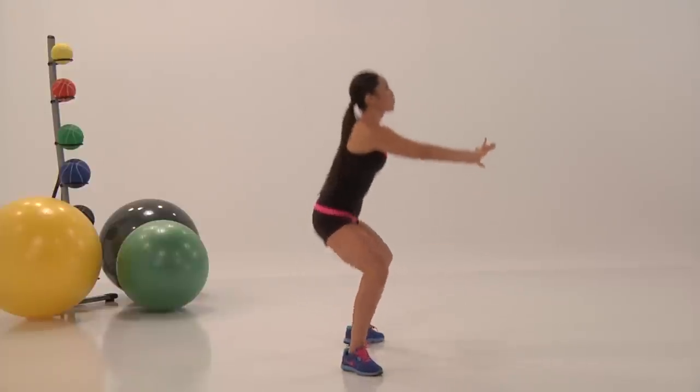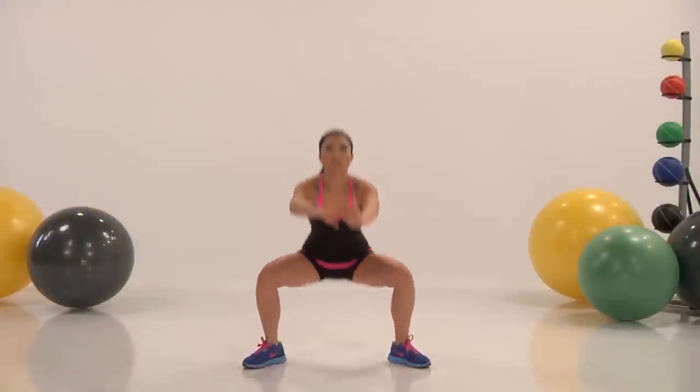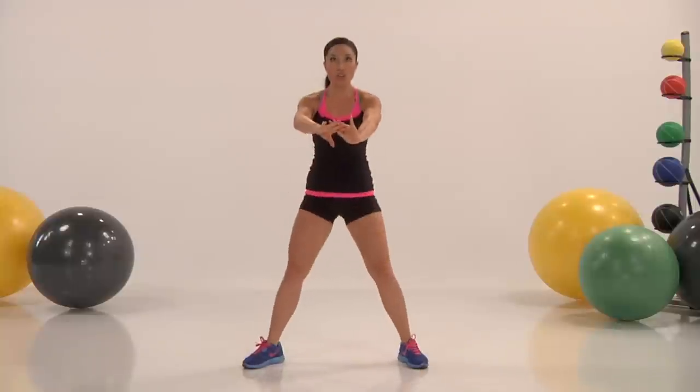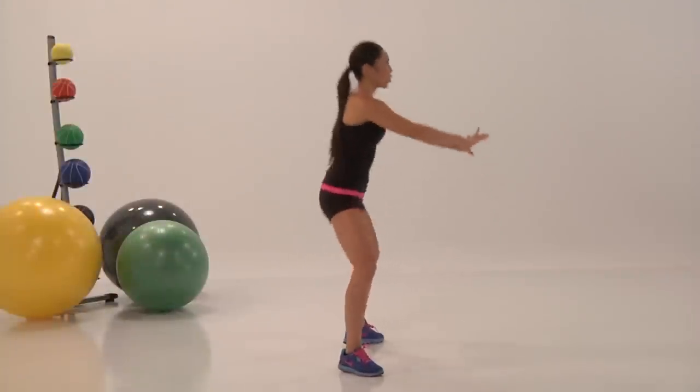All right guys, keep moving. Breathe — inhale down, exhale up. Inhale, exhale. Keep your shoulders back, keep moving guys.